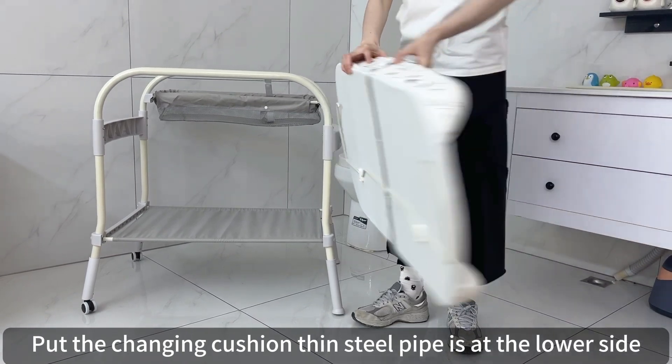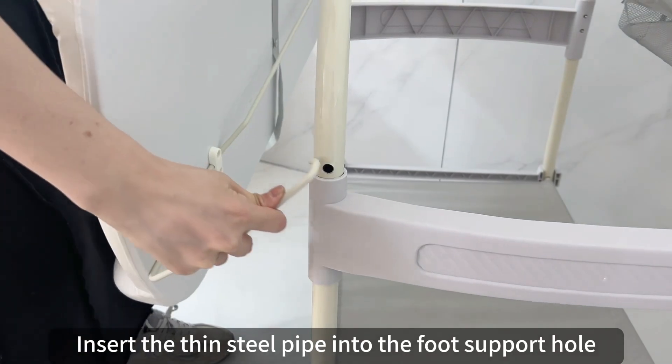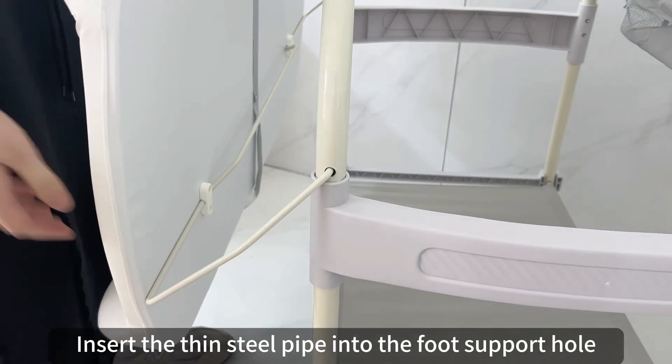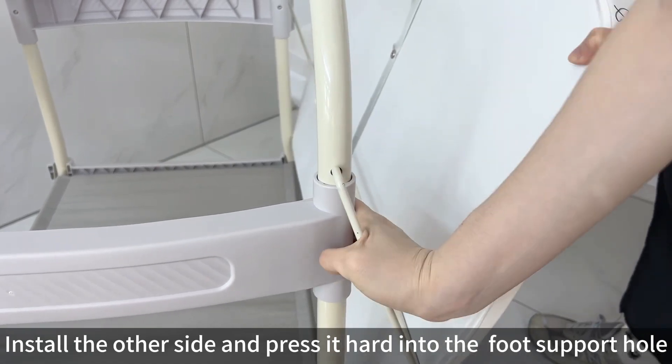Put the changing cushion with the thin steel pipe at the lower side. Insert the thin steel pipe into the foot support hole. Install the other side and press it hard into the foot support hole.